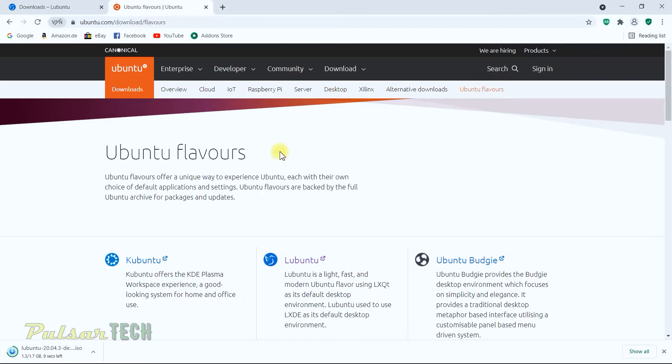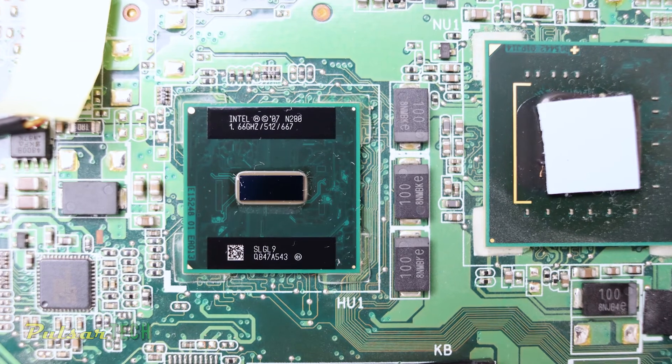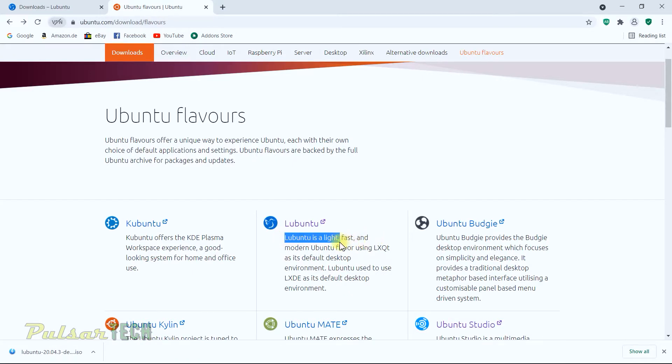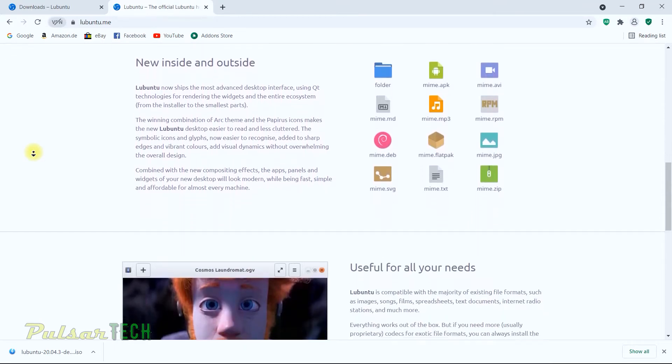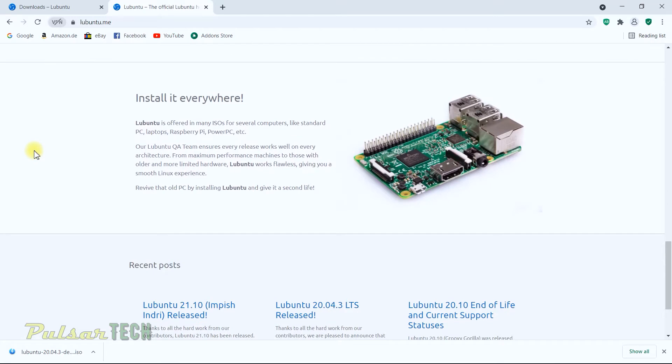I decided to use Lubuntu because it's very lightweight and I'm going to be using it on a really slow computer from 2008 — a small netbook with a single-core, two-thread 1.66 GHz processor. Lubuntu is a lightweight, fast, and modern Ubuntu flavor. If you have an older machine that you want to run without lagging or freezing, you definitely need to try this one. It can run on almost any hardware and various architectures: PC, laptop, Raspberry Pi, PowerPC.